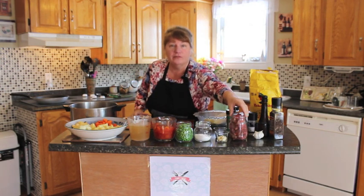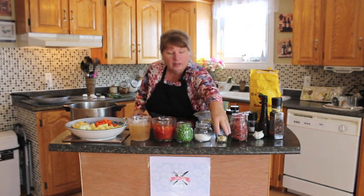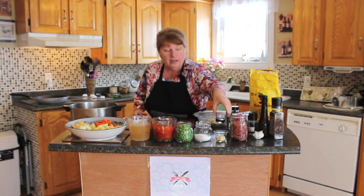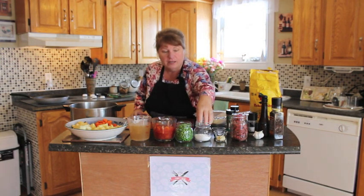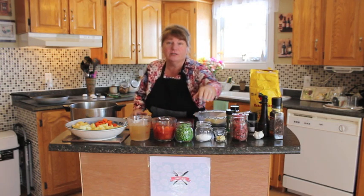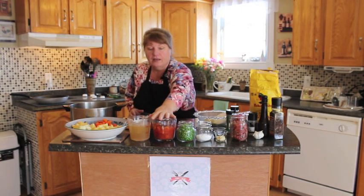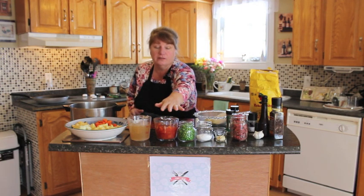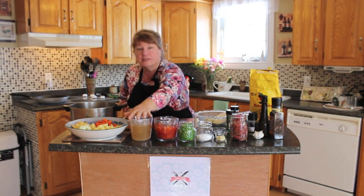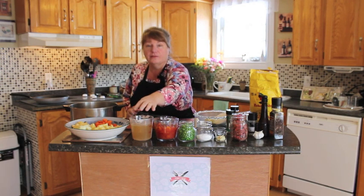We're going to be using stewing beef or roast chopped — your choice, about a cup and a half. About a tablespoon full of chopped garlic — you can use powdered garlic. A tablespoon full of Worcestershire sauce. We're going to be using flour for the roux and also flour for the pastry. A cup of green peas, a cup of stewed tomatoes or less salt tomatoes, chopped, and two cups of beef broth. What I'm using today is vegetable broth.